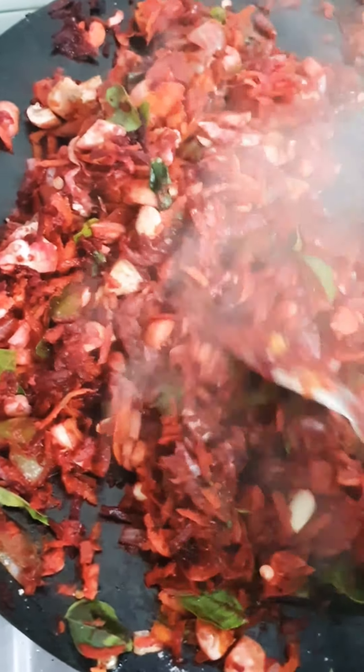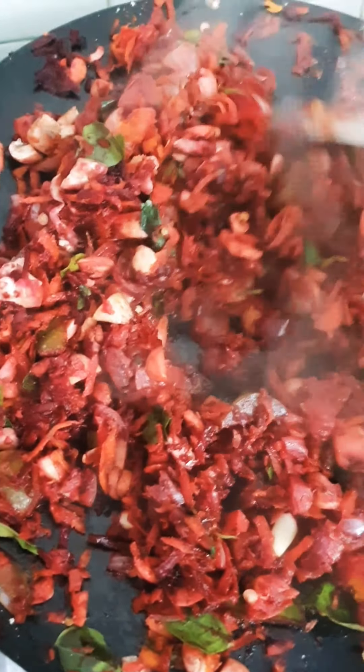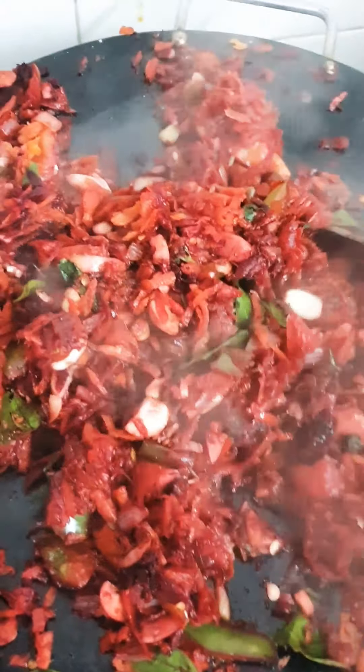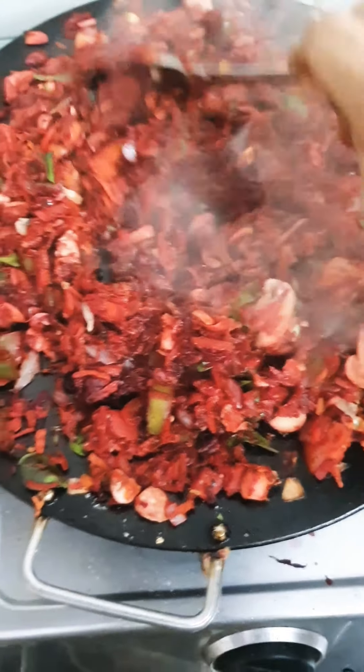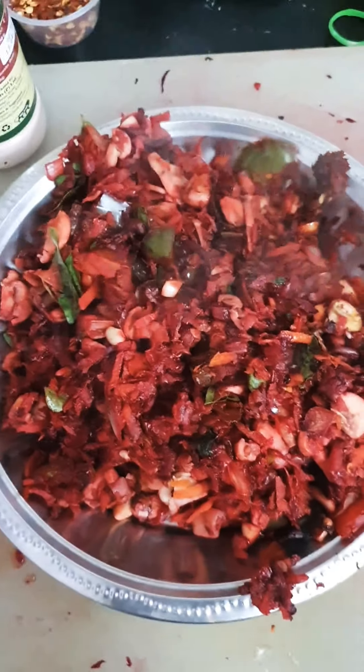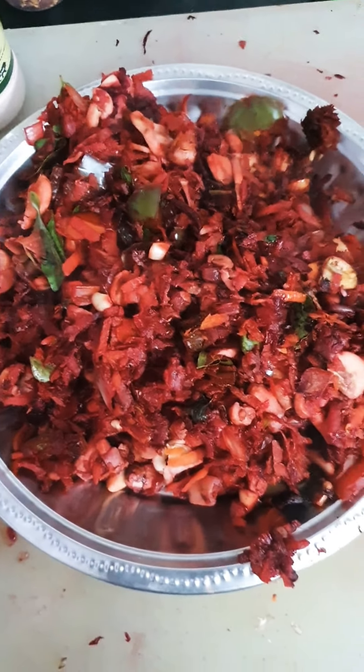The pepper and chili flakes are getting into my nose! After five minutes the vegetables are cooked well. Now we're going to transfer this into another vessel.